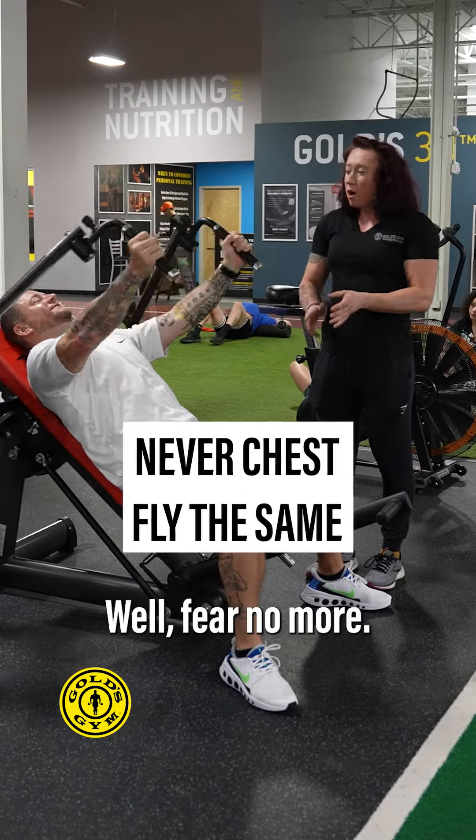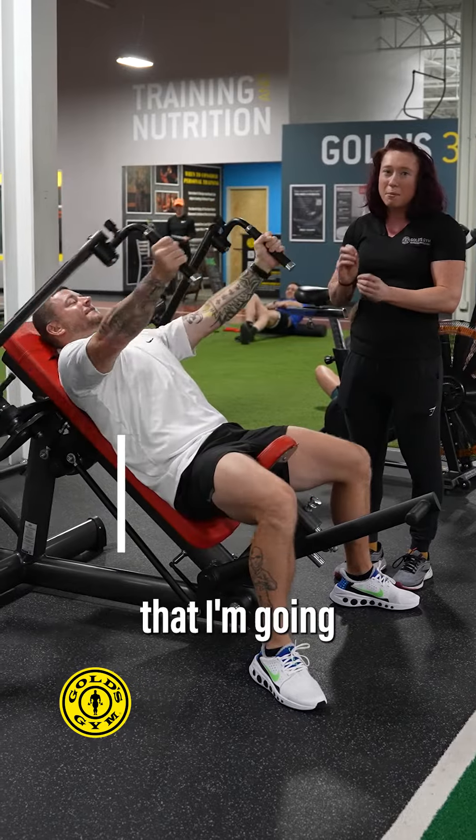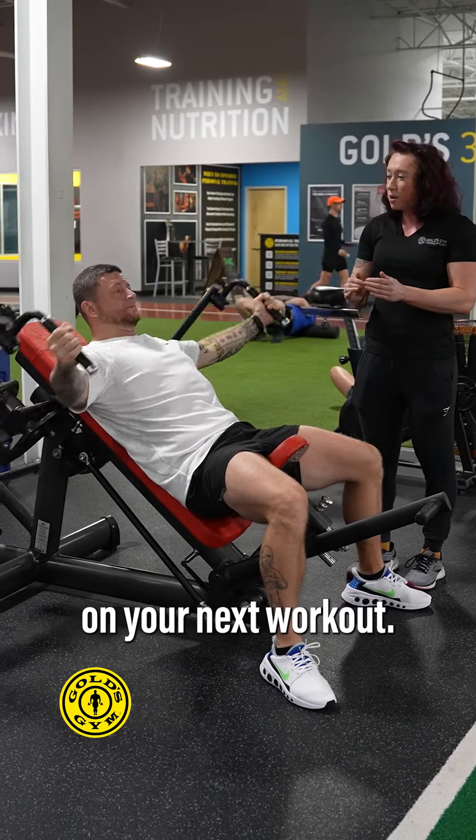Are you afraid to use this machine? Well, fear no more. There are a lot of safety precautions and tips that I'm going to give you so you can effectively use this machine on your next workout.